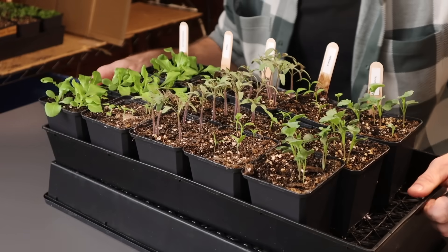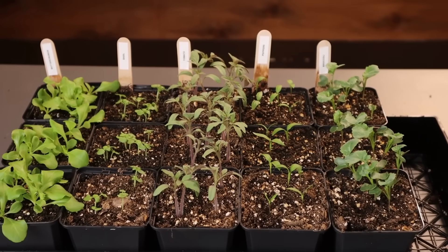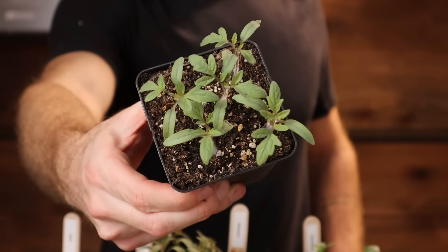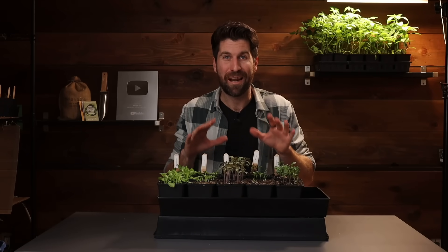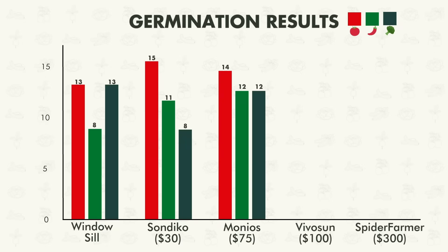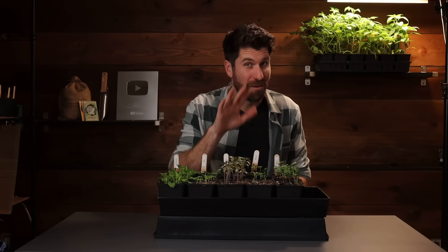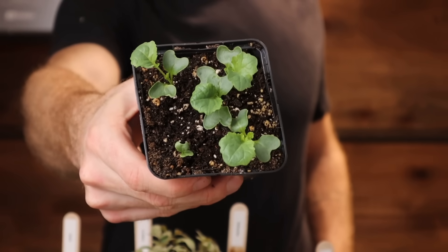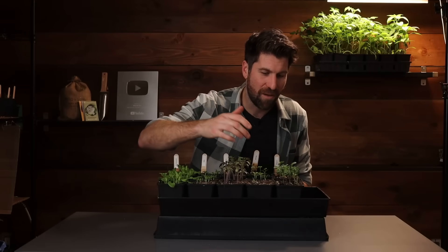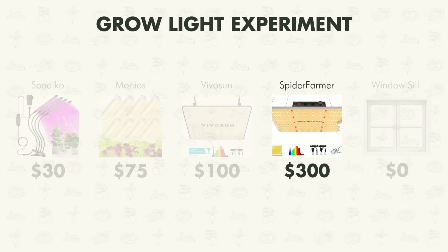Now check out the Vivosun grow light. I am super super proud of this. All of the seedlings are looking really good — nothing is leggy, and the plants have put on their first true leaves and are significantly larger than those under the Monios grow light. For only $25 more I'm pretty bullish on this grow light. For the tomatoes all 15 germinated, for the peppers 13 of the 15 germinated. The broccoli is looking so good, healthy, and happy — huge leaves already. On the germination front 13 also germinated. Across the board that is really really good performance.